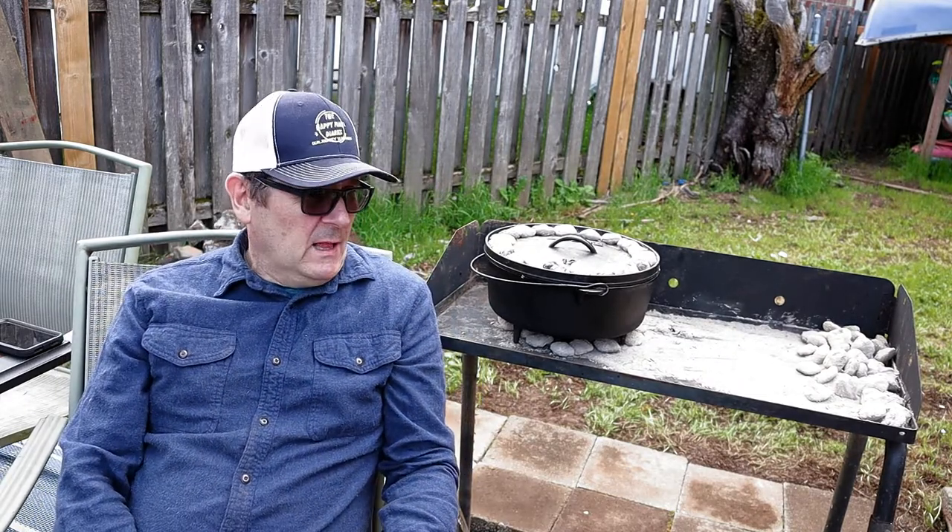This could be one of the best parts of the whole thing - just kind of sitting back, relaxing, and letting the pot do the work.